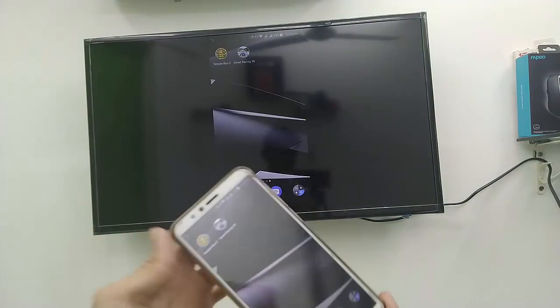So those are the basics of how to play games on your TV. Thanks for watching — catch the next video. Please like, share, and subscribe. Thank you very much.